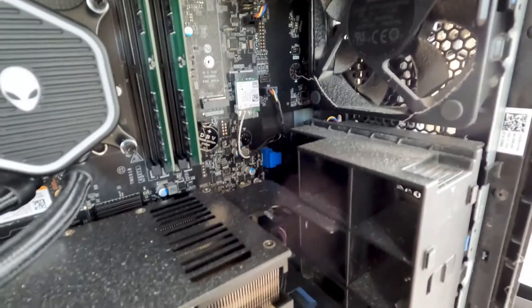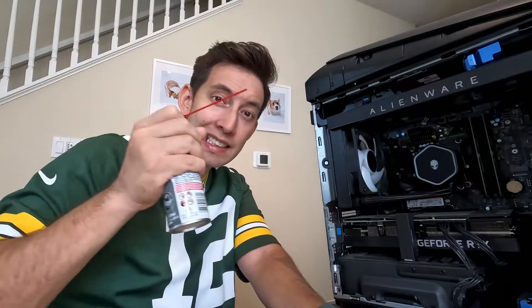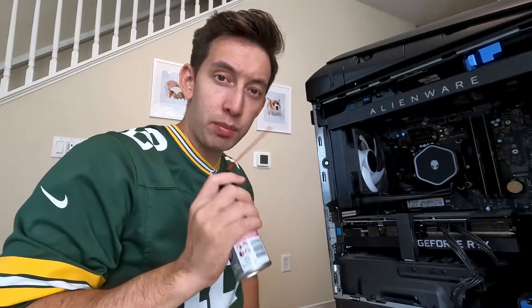After opening the side panel, I got a real good look at how much dust collected inside the PC. As I was ready to put the dust remover to work, I realized — this is broken. I've got to go to the store and buy a new one.